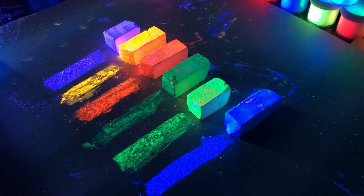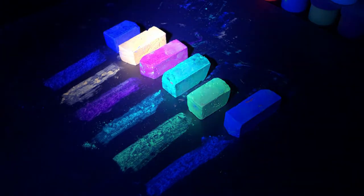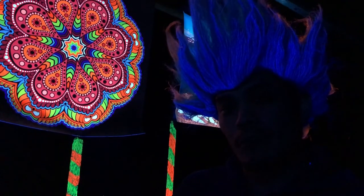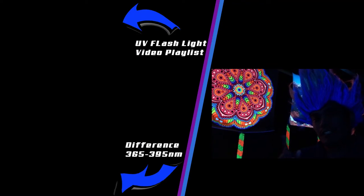The difference between 365 and 395 nanometers in blacklight with these chalks: there's really no difference with the visible chalk — here's the 365 nanometer and here is the 395 nanometer blacklight. But if you're using invisible chalk, you do want a 365 nanometer blacklight. With a 395 nanometer on the invisible chalk, results are noticeably weaker. So when using blacklight chalk, you can't go wrong with a 365 nanometer blacklight.